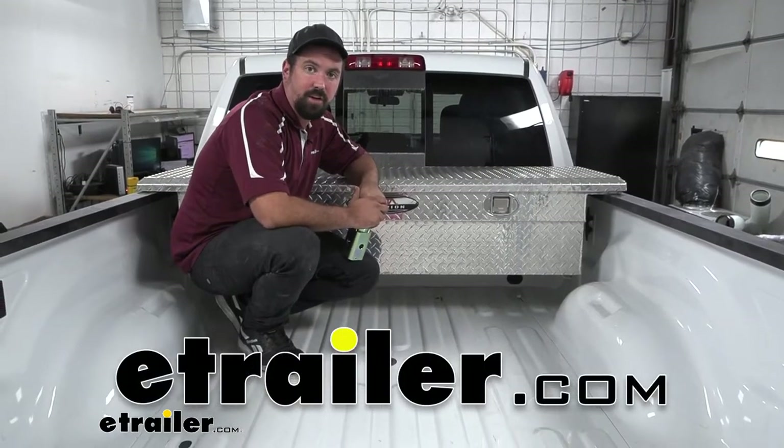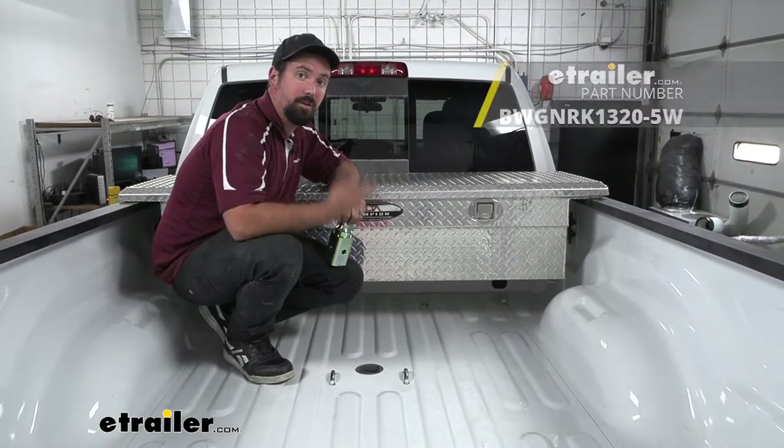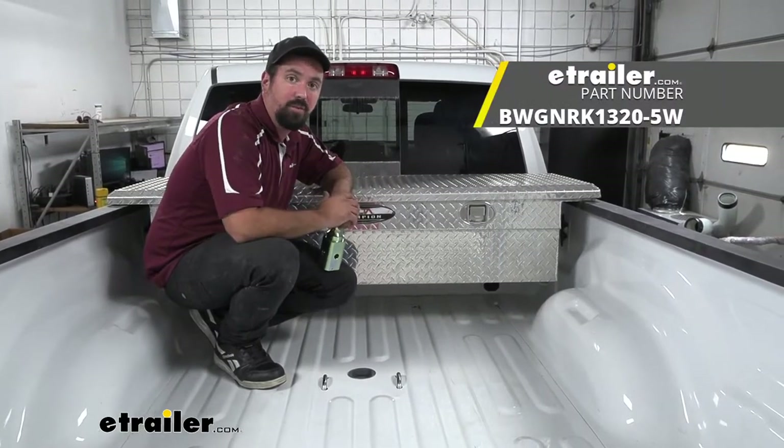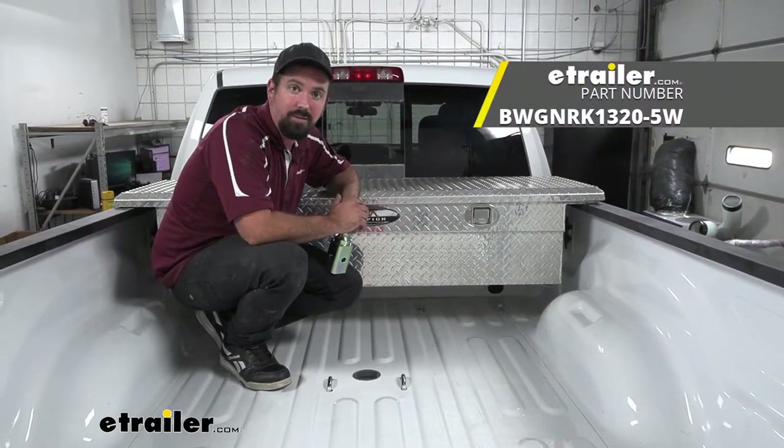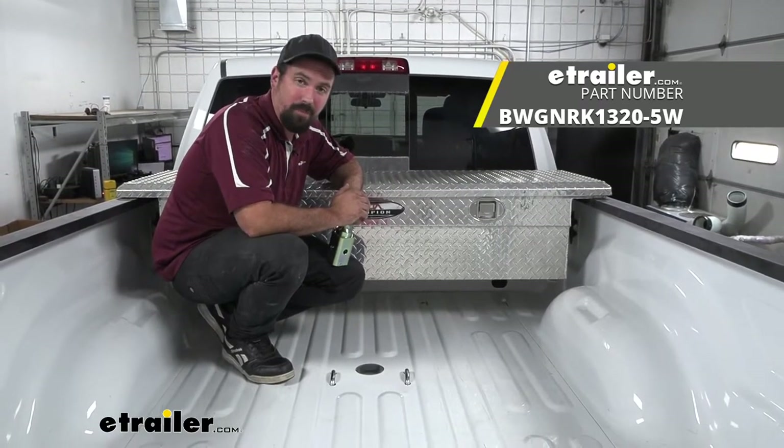Hello neighbors, it's Brad here at eTrailer and today we're taking a look and installing the B&W underbed gooseneck kit for a 5th wheel companion on a 2022 Ram 2500 with the OEM prep package.